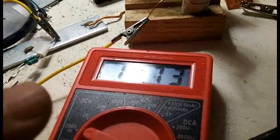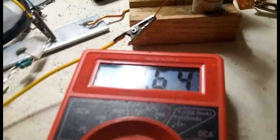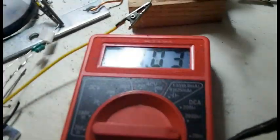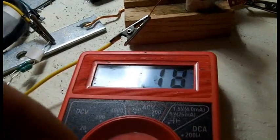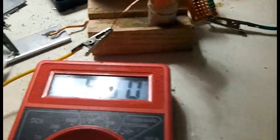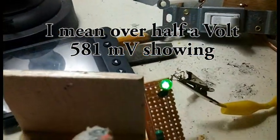That's a volt and a half. On short it's not much, but I'll hook up this 10 millihenry simplified jewel thief. I hooked it up on short and you can see the current has built up to over a milliamp and it's still climbing, which is interesting. Back on the volt setting, under load it's over half an amp, and of course we have light.